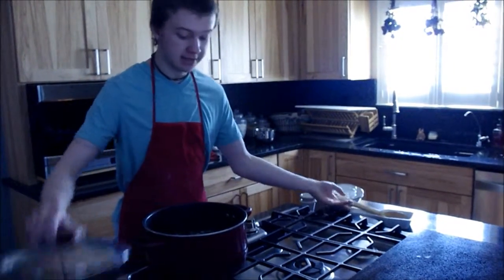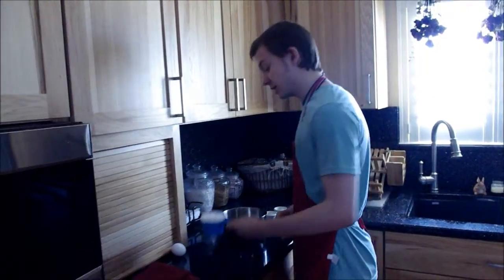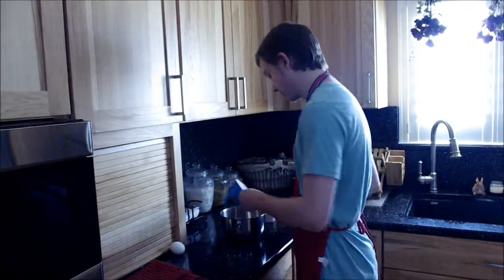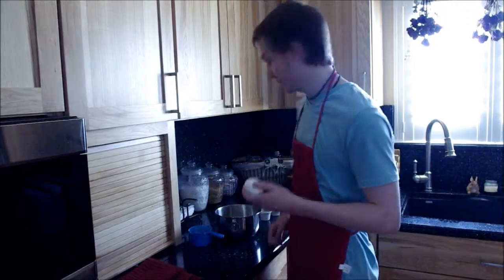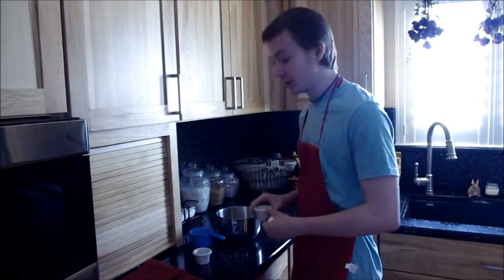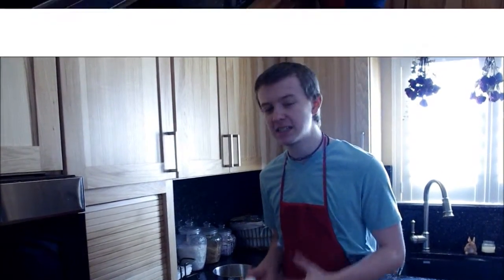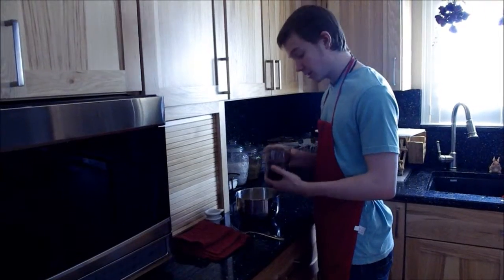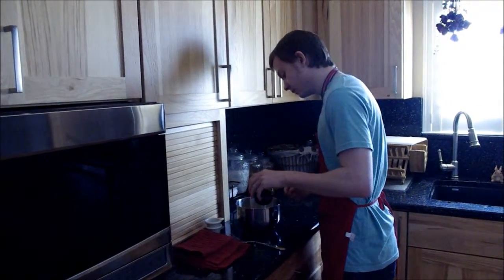I'm going to let it simmer for a good long while. Now we're going to move on to our homemade noodles. First, I'm going to start off with a cup of flour, one egg, half a teaspoon of pepper, and half a teaspoon of salt. Then you're going to mix it together with just enough water to make it doughy but not sticky.